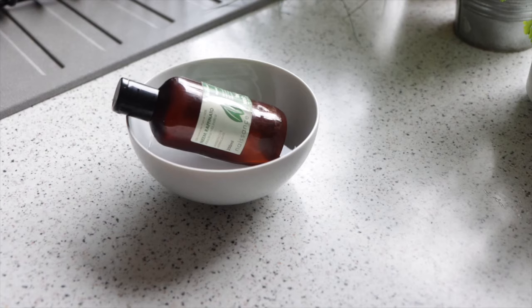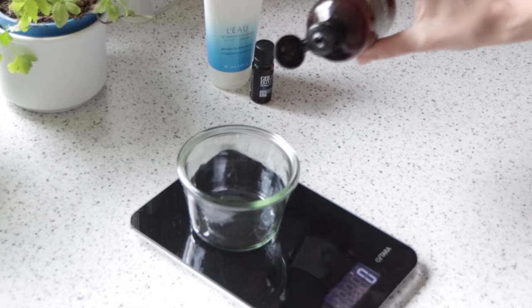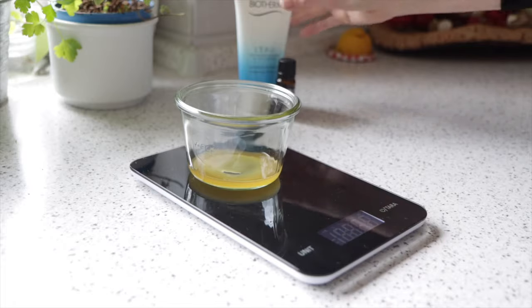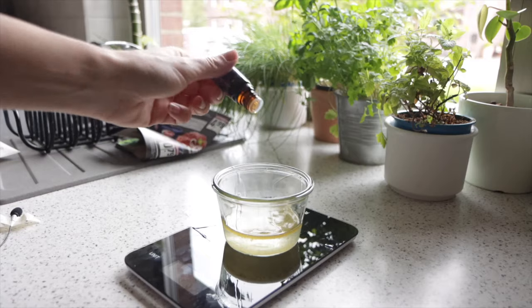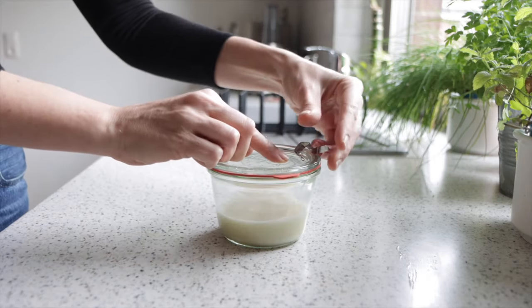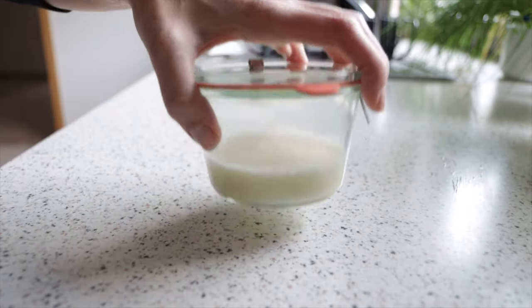The first recipe is for my 10% neem shampoo. Because neem oil tends to crystallize, I always start by lightly warming it up in a water bath. I add 9 grams or 1 teaspoon of neem oil to a clean jar, and then I add 81 grams or one third of a cup of a mild shampoo or conditioner. I then add a few drops of geranium oil, mix it well, and my shampoo is ready. I use this weekly, starting about three weeks before the start of tick and flea season, making sure to really lather Iberia and leaving it on for about 10 minutes to soak, to make sure that the neem will be absorbed through her skin and her fur.